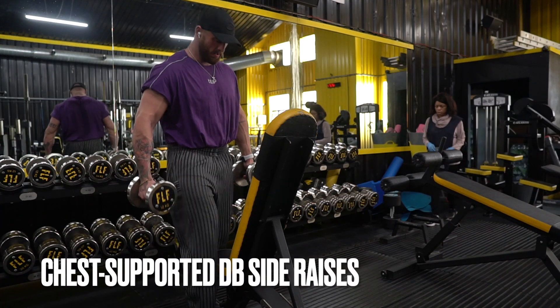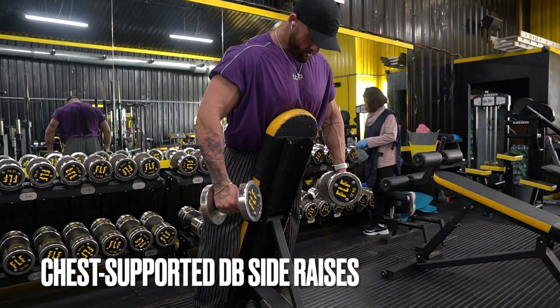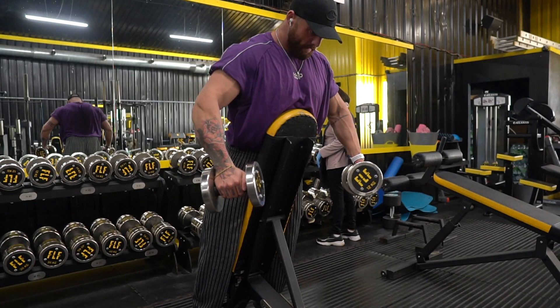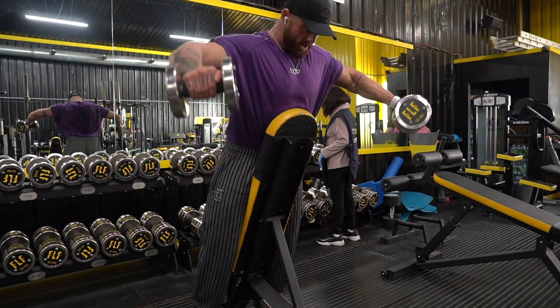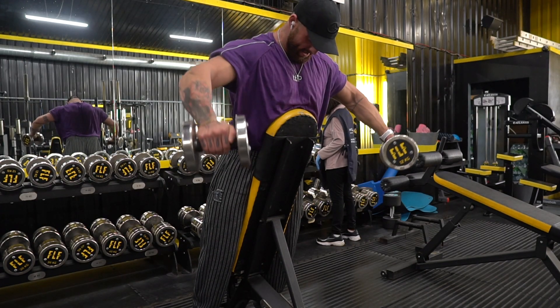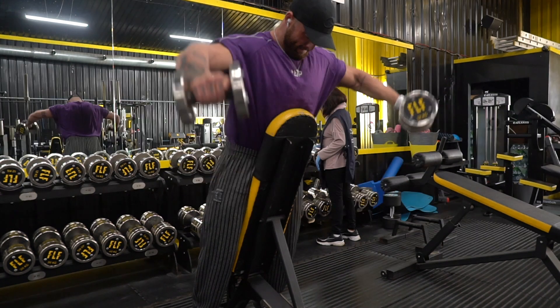The chest-supported dumbbell side raise is probably the exercise I see done incorrectly most often. The goal here is actually to make it as difficult as possible — we want to challenge the shortened range of the delts. We actually get weaker at the top of these reps.